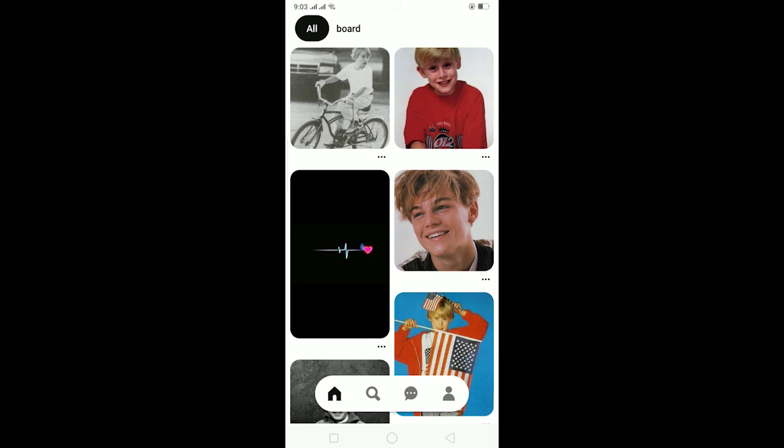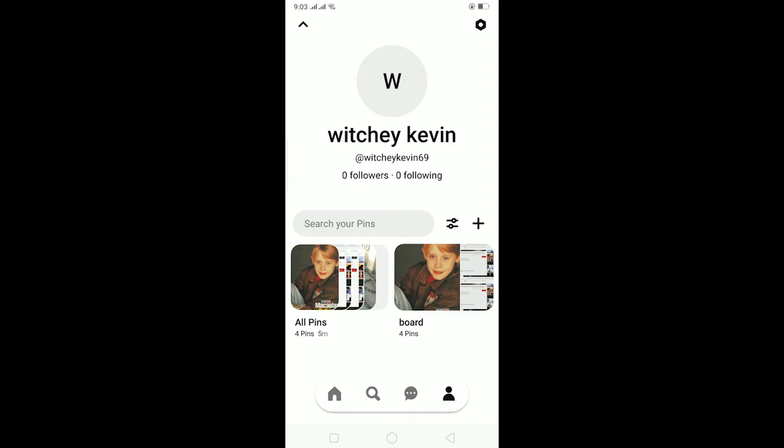Hello everybody! In today's video I'll teach you guys how to make your Pinterest board private. It's pretty simple, so let's get on with it. Open Pinterest and click on this icon over here, and after clicking on this icon it's going to take you to your profile, where all your boards are going to be displayed.